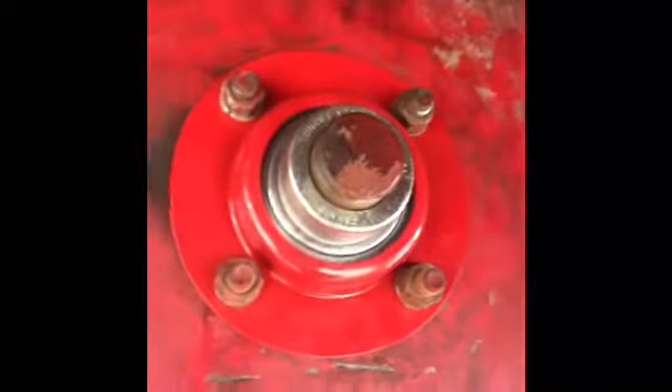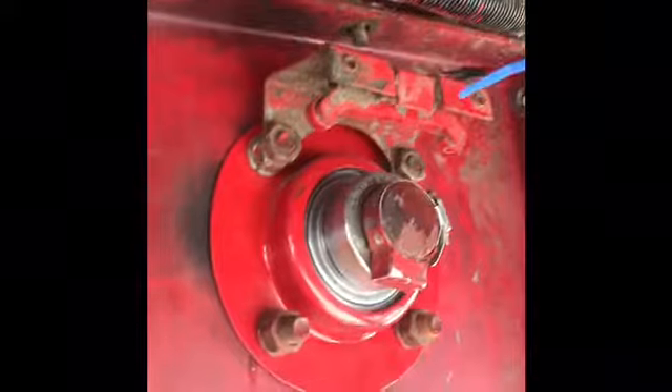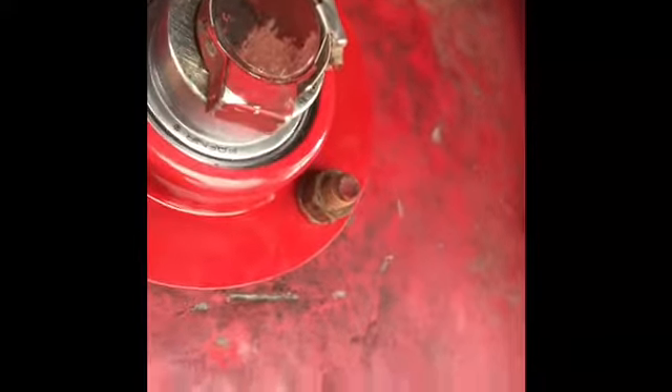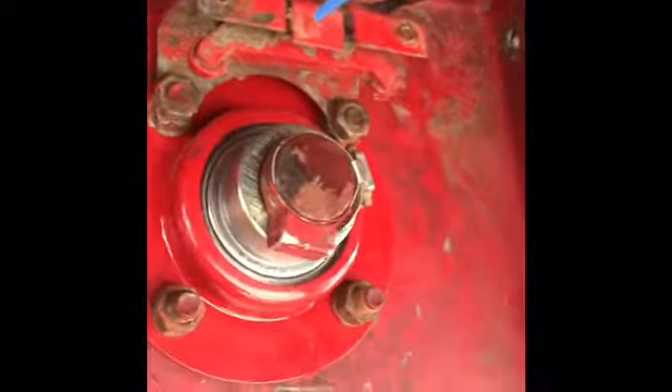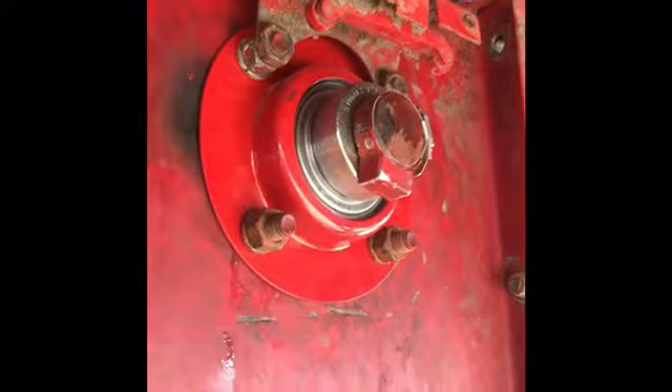We're going to get this thing completed, put back together, and kick this bad boy on. We've got the magnet right here — all that thing is is just a hose clip, so I think a guy could probably make one pretty easy. They want $30 just for the magnet, and another $60 for this. I can't really see spending that much money on it — maybe it's needed, but I just don't know.